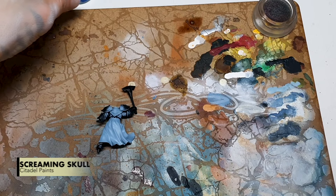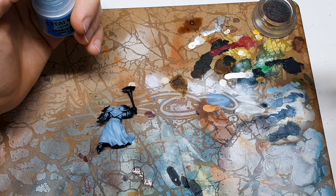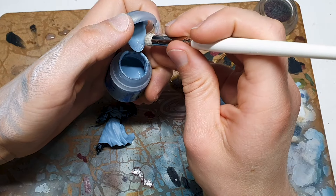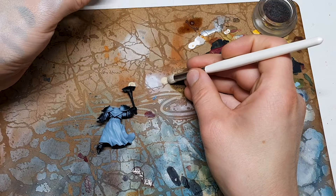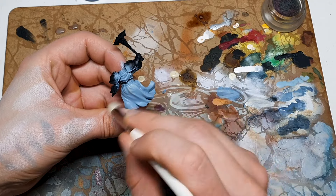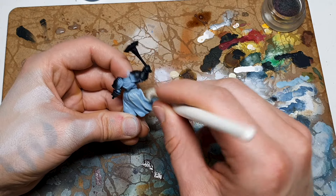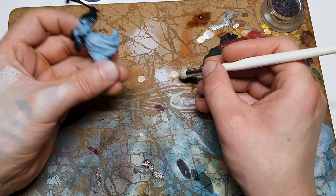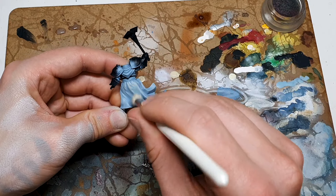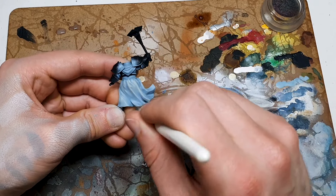Once that's dry, I've got a little bit of Screaming Skull, but you could pick any neutral bone. If you want to go more towards white, choose an ivory color — AK's or Vallejo's or a GW equivalent, there's no problem with that. I'm choosing to use Screaming Skull though. This is going to be a slightly warmer color, but hopefully because we've included our previous layer it'll be homogenized a little bit. We're going to coat pretty much all of this if possible, just leaving the recesses. Be patient, stick with it and you should get a solid result.